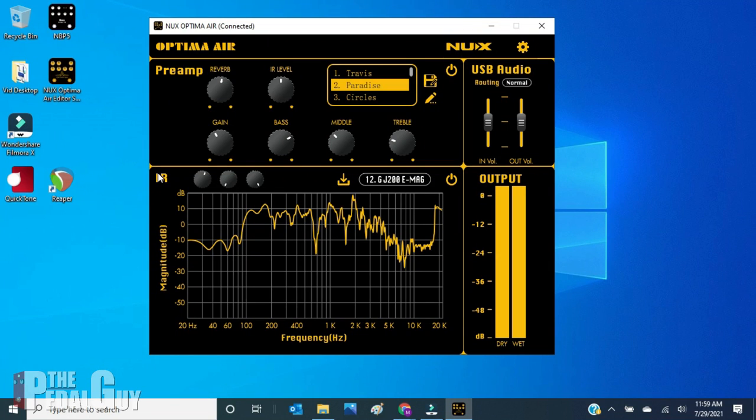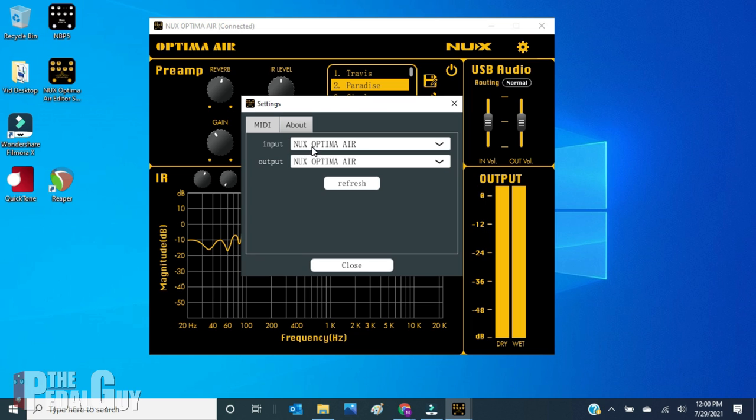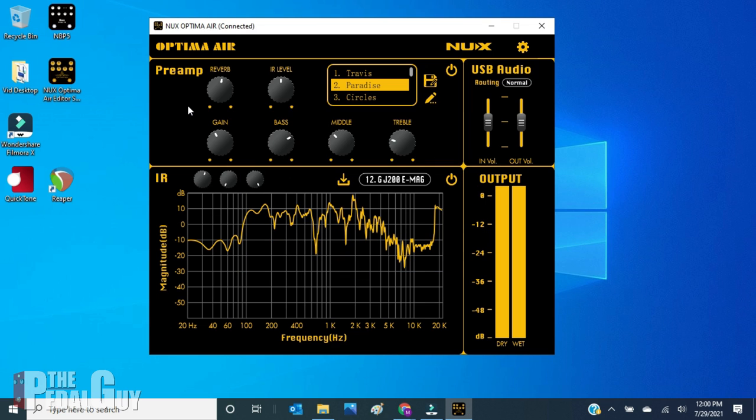Assuming that you have installed all the software for the Optima Air or the Melvin Lee Davis preamp, you can open up the editor for a quick look. You don't have to do this in order to work with these pedals as audio interfaces, but it's interesting to point out. Both editors look about the same except for a few color differences. You've got your preamp section, your impulse response section, your output section, and your USB audio section. The USB audio section has three different routing functions: reamping, normal, and dry out. For our purposes today, we're going to be using normal. In the gear settings in the upper right corner, you can set up the input and output for MIDI, which lets you send MIDI messages to specific parameters on the Optima Air or the Melvin Lee Davis preamp. Once that's done, all you have to do is launch your DAW and you can start recording.